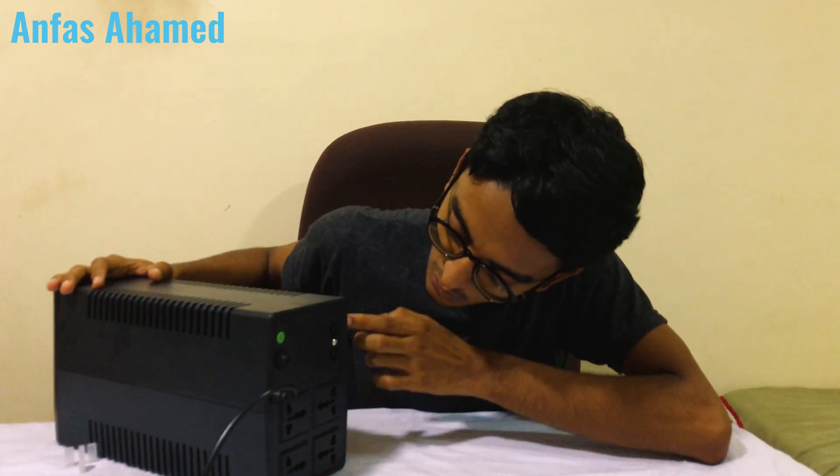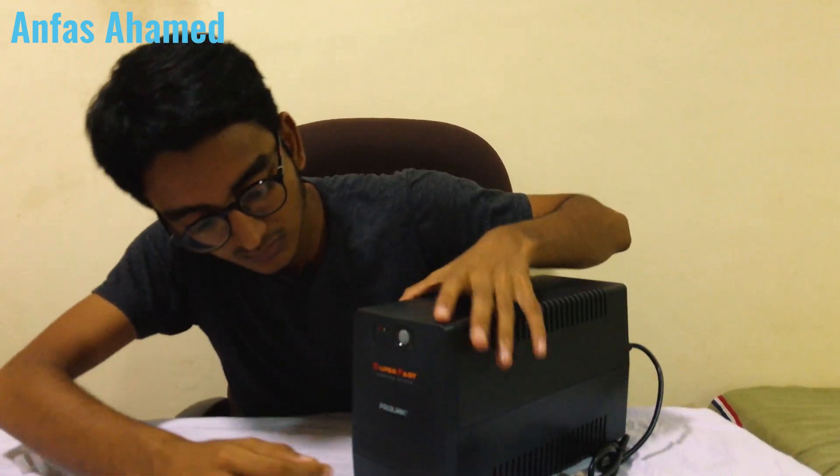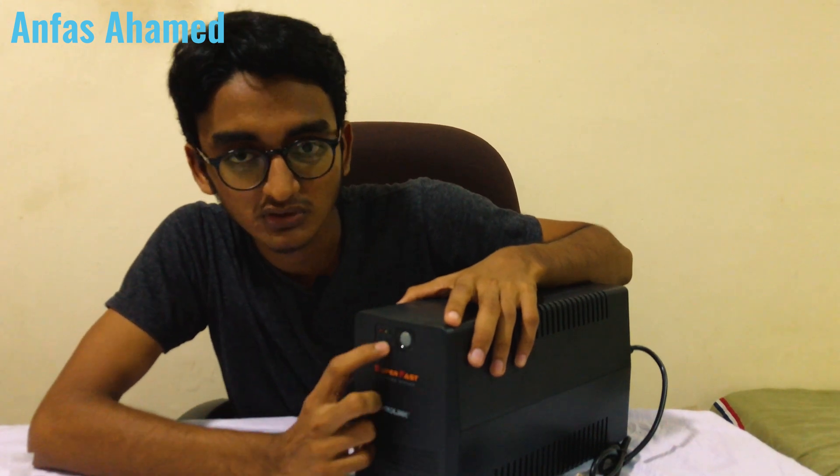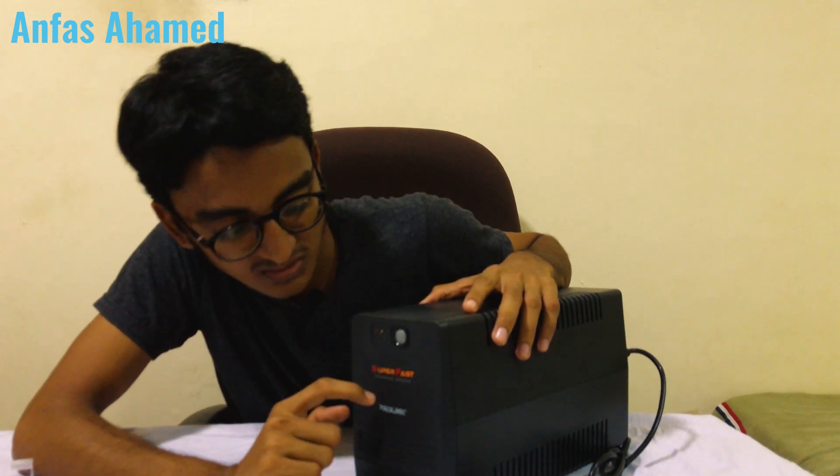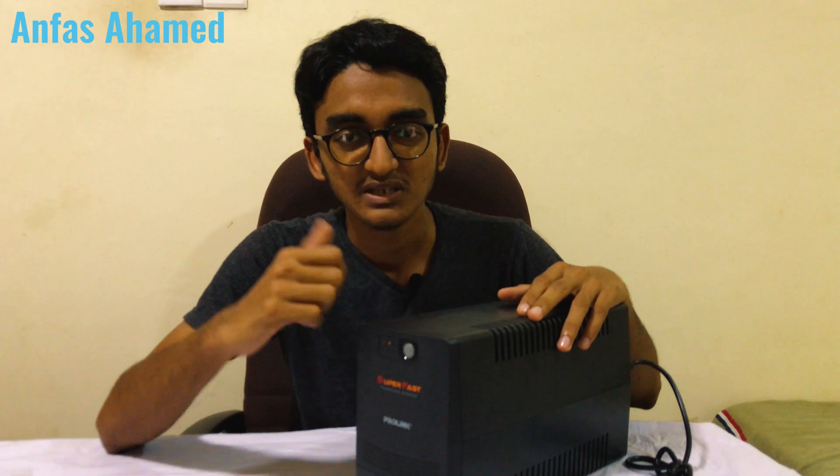There are also two LAN ports and a main power on/off switch. The branding says super fast charging speed — you can charge connected devices at super speed.